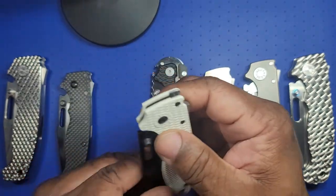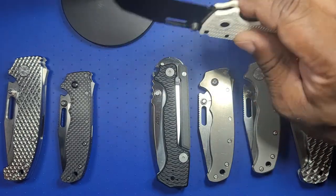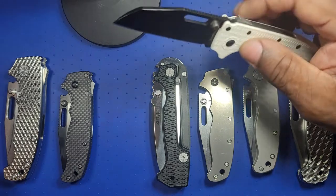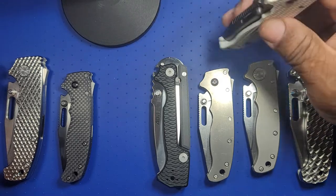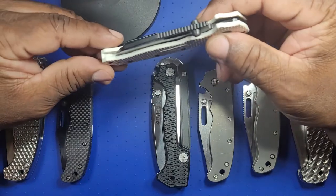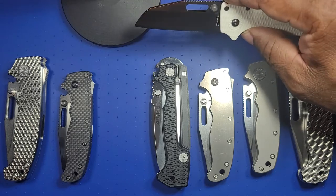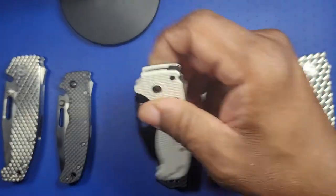I recently got this one in white grivery — black and white, ebony and ivory — it's the shark's foot wharncliffe in OSX steel. I like the grivery on this; it's excellent. It doesn't have the premium feel of titanium, but it has its place — when you're wearing shorts or dress pants, these are really light. This is actually my first wharncliffe in this series, and they're notorious for excellent utility cuts. I was cutting foam recently for a Pelican case for firearms and it worked really well.